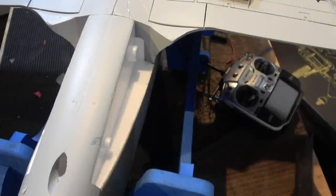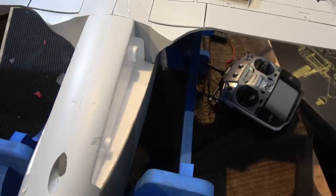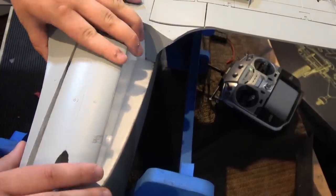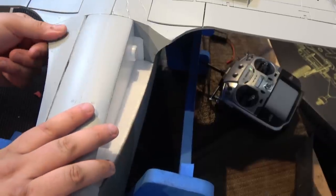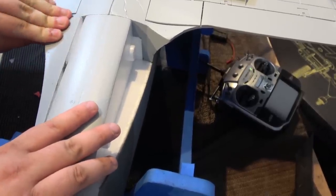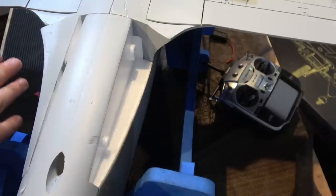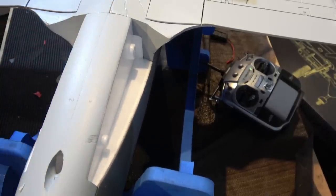Once you've done that, the next thing is your wing fillets — these bits here. You get two of them, one for each side. Make sure you get the right one on the right side — they should just pop in with a nice tight fit. If they do that, it means your wing is in the right place. Same thing again, they need to be glued on. I'm going to use contact adhesive so that if they do get knocked I can easily get a spare.